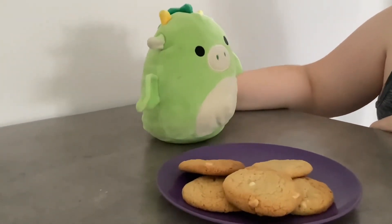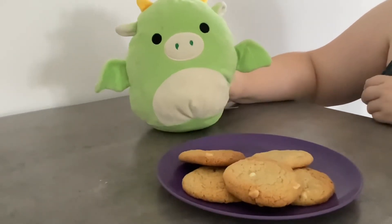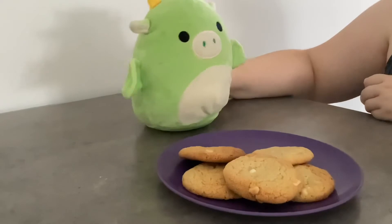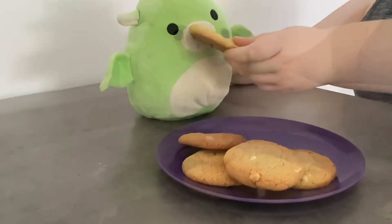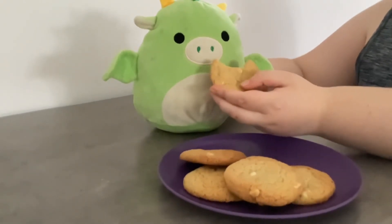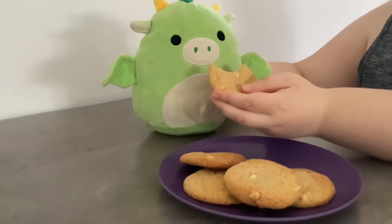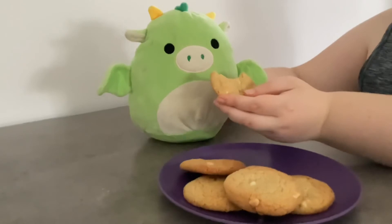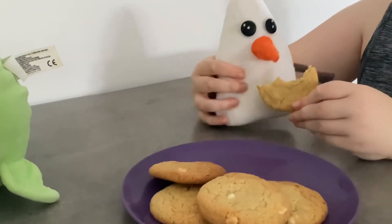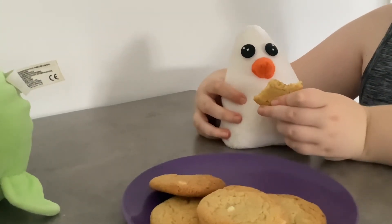Continuing the video — I'm going to be trying out these cookies. So good, oh my god I love it! It's so soft and gooey and chocolatey. A human makes very good cookies. Also going to try the cookie — yeah, so good too, I love it!